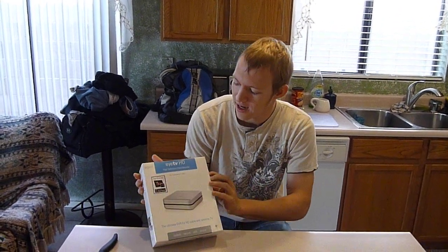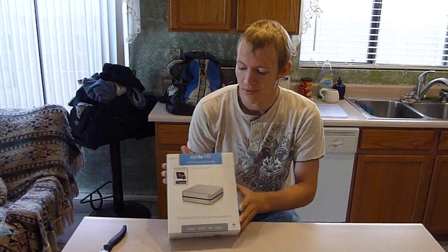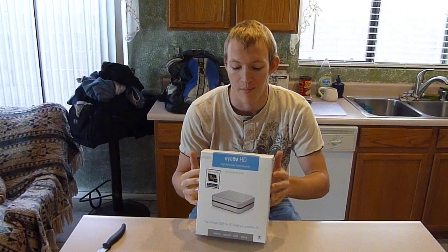Hey there YouTube, it's Sveihorn, and this is the ITV HD, which is basically like the HD PVR, but it's directly made for Macs.